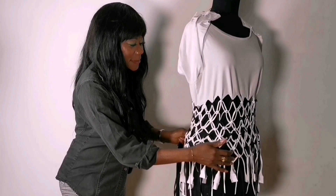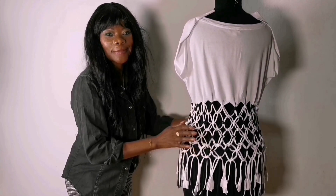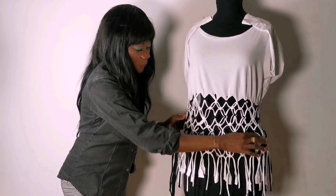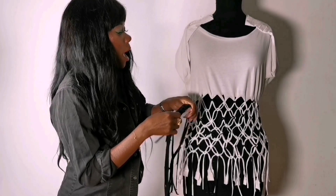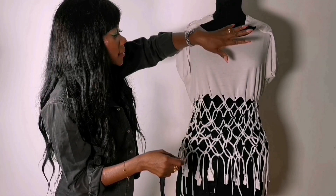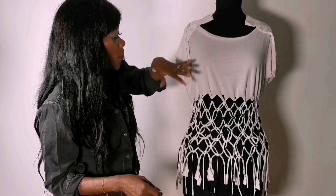This is it guys — take a look, so beautiful! I think I have some yarn left; I will use this yarn to spice this place up, just spice it up.